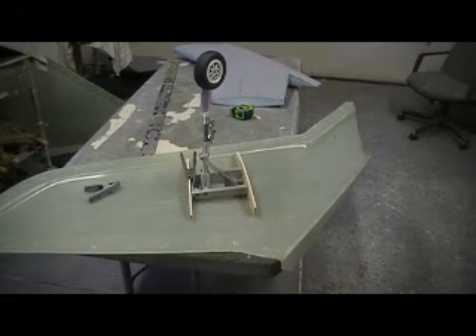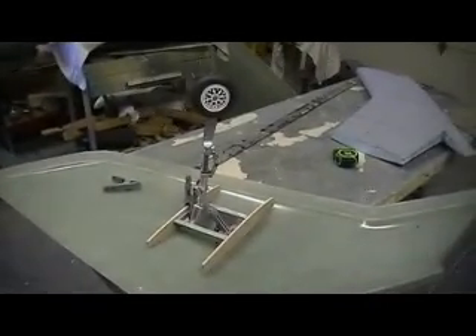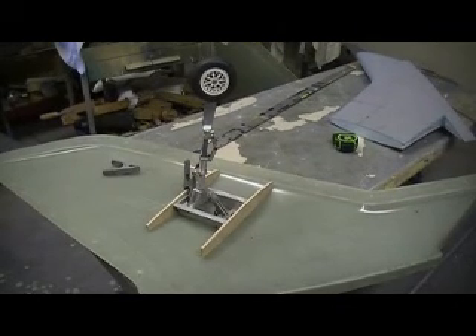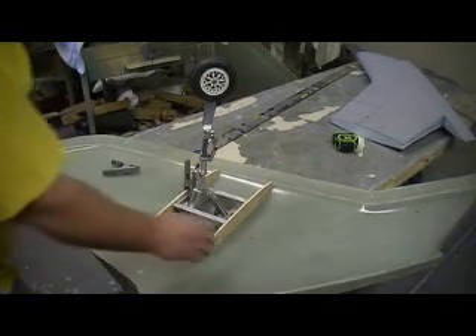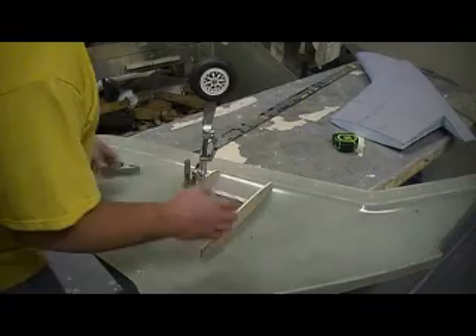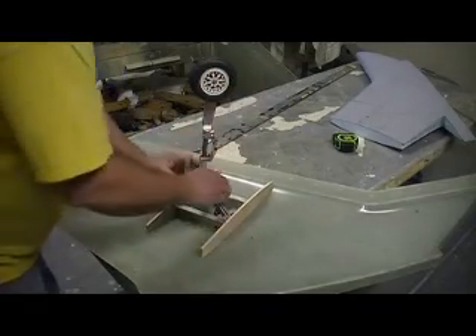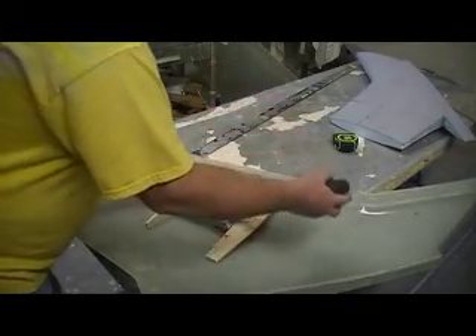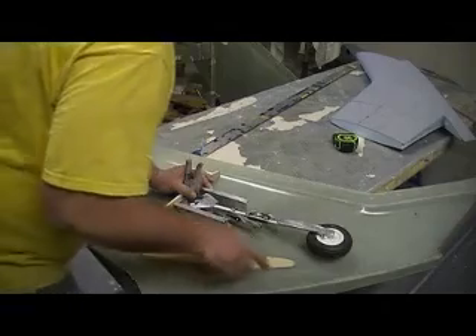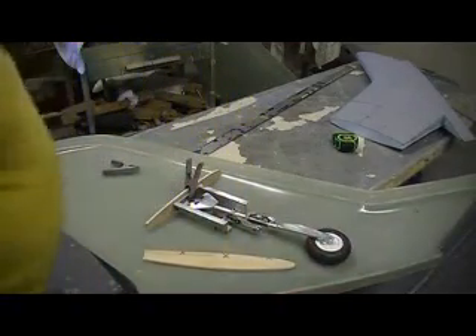Hello everybody, welcome back to the shop. Ten more minutes under chief building action — that's what I got going. This morning I cut out my ribs and got them sanded so they fit in that mold just perfect. Got them probably a little bit undersized right now and I'm getting them to fit. I think that's going to work out pretty good.